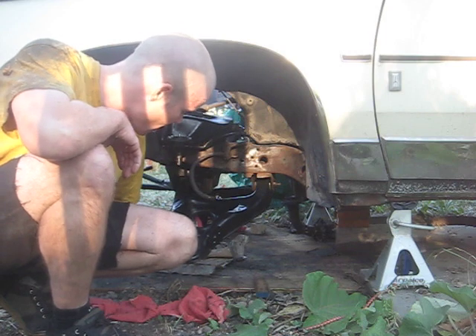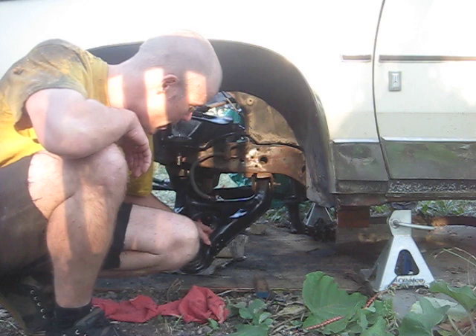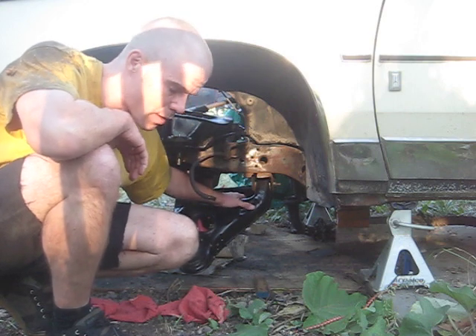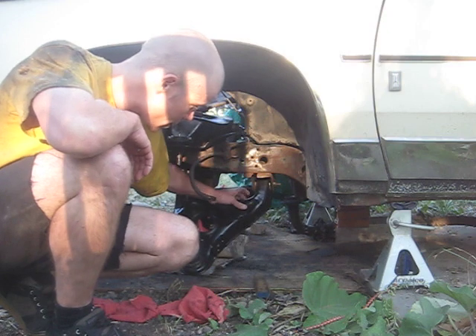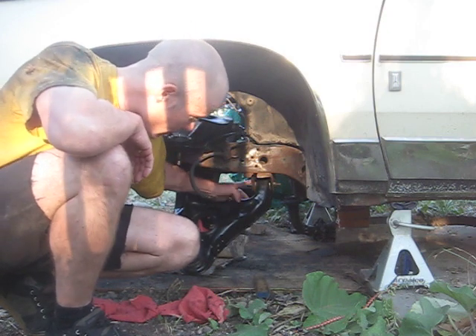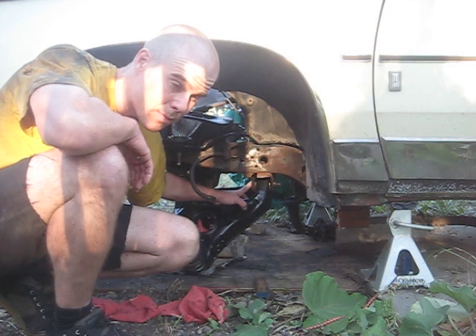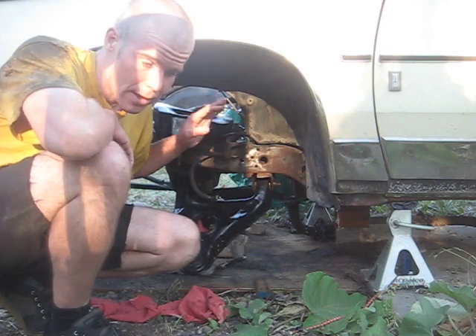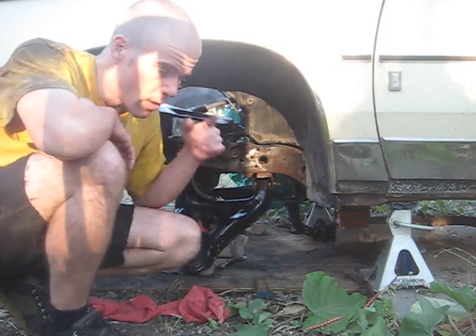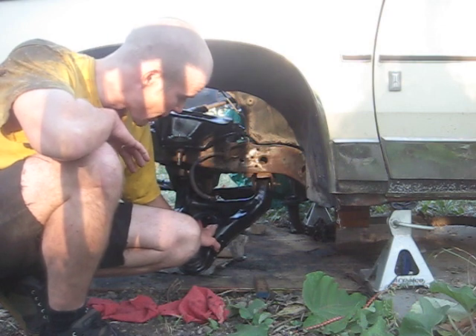I've got the rebuilt control arms on here. Sanded them down, painted them, primed them, everything. Ball joints are all in, bushings are in, and control arms are on with the pivot bolts — not torque tightened down yet, because we want to get the engine and everything on there before I start tightening my pivot bolts to spec.